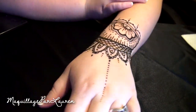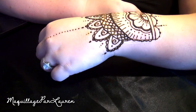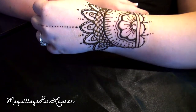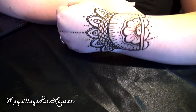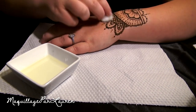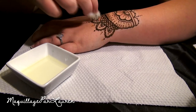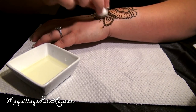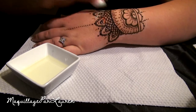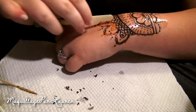Now leave the henna on your skin for as long as possible. The stain can be left on for up to about 12 hours, but usually around 3 hours is sufficient for an even dark stain. After the henna has had time to stain, the instructions say to use vegetable oil and a cotton ball to remove the paste. However, I found that this didn't really work out too well for me, and I found it much easier to scrape off the paste under a running faucet with a plastic spoon.